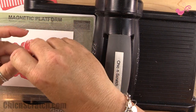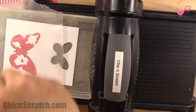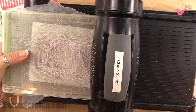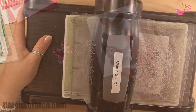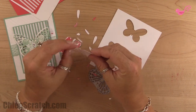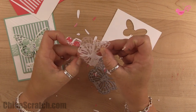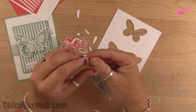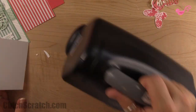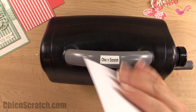Now we're going to cut out the larger butterfly, and we're going to use a piece of wax paper on top to make sure we get a nice clean image. Here's our image — thanks to the wax paper, all the little pieces should come out pretty easily. Make sure you get rid of the wax paper.